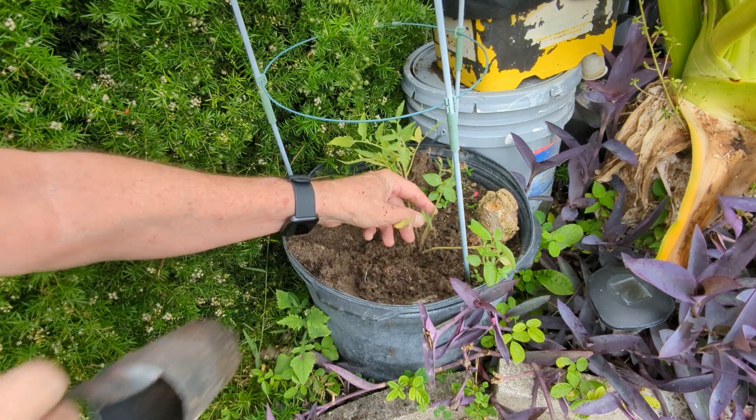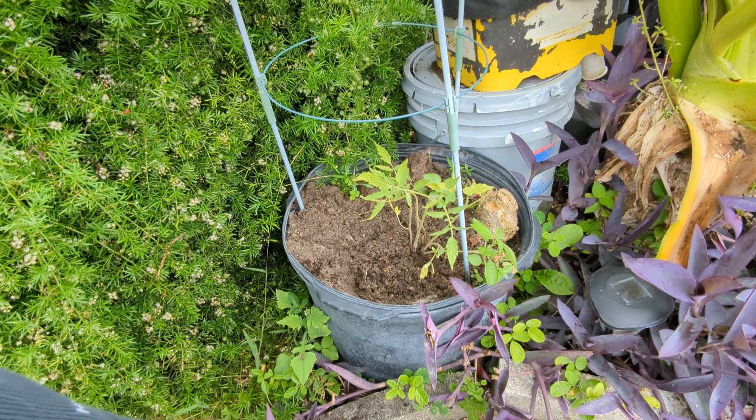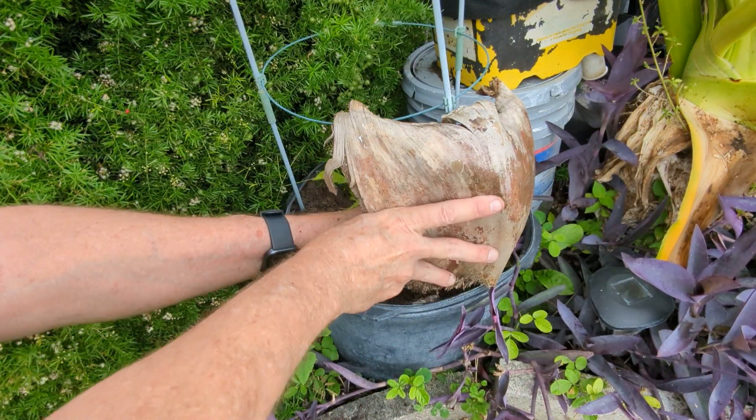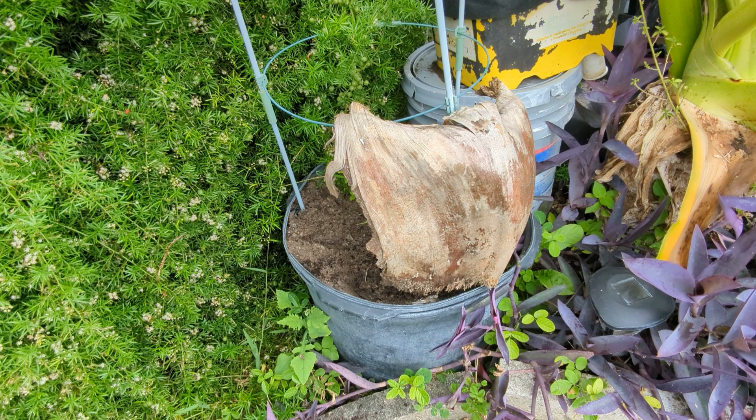And you're ready to go and get tomatoes. As an added thing here in the summer heat here in Florida, that is part of a palm tree that I kind of put over that, to kind of shield from the sun a little bit while it has a chance to grow.